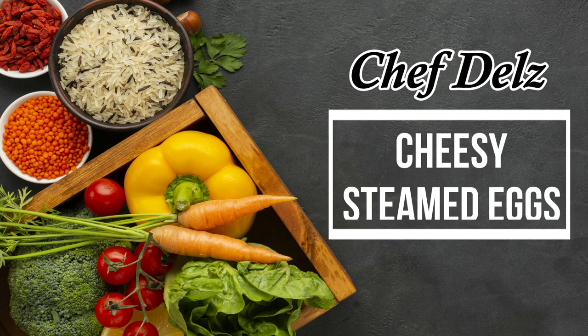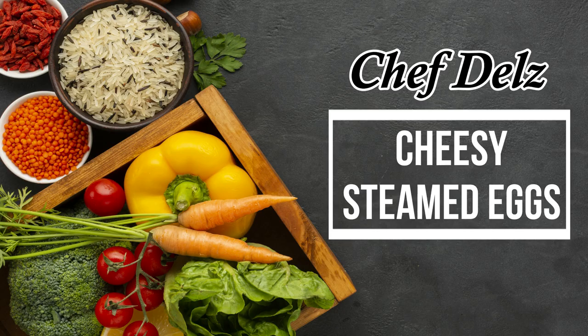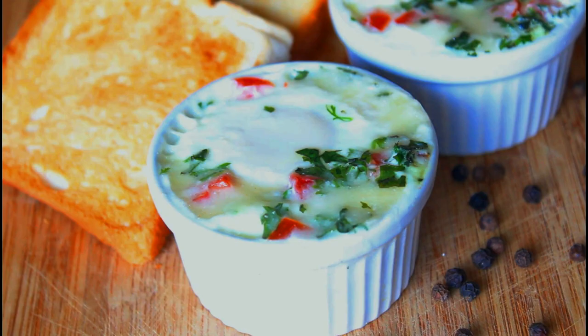Hey guys, I'm Chef Dels and welcome to my channel. In this video I'm going to show you how to make cheesy steamed eggs or eggs en kaput, which is basically steamed eggs on a base of creamy cheesy vegetables.